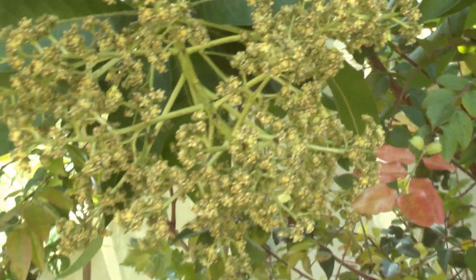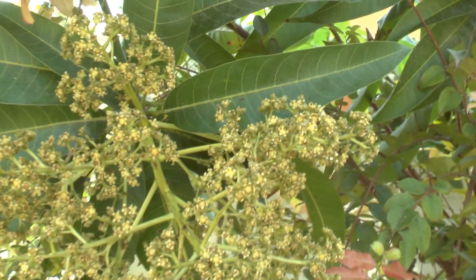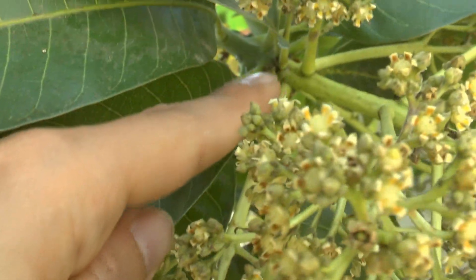What we need to know about the blooming: first, it's very fragile. Do not play with it, do not touch it too much — it makes the blooming fall. All the stems at the base can fall.